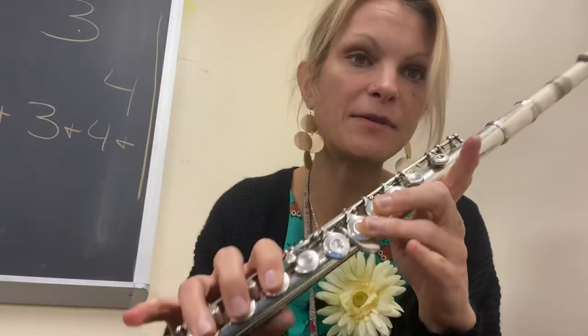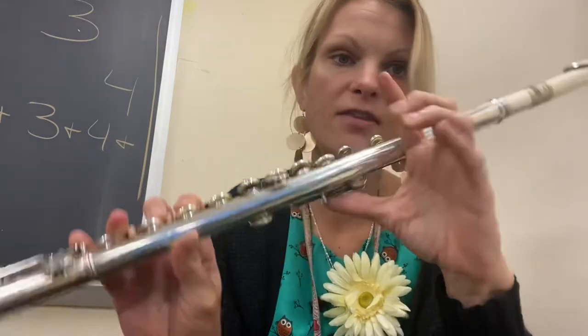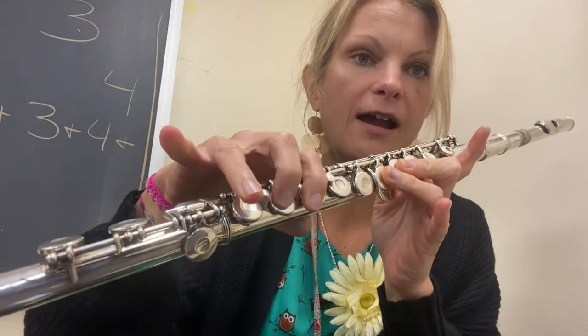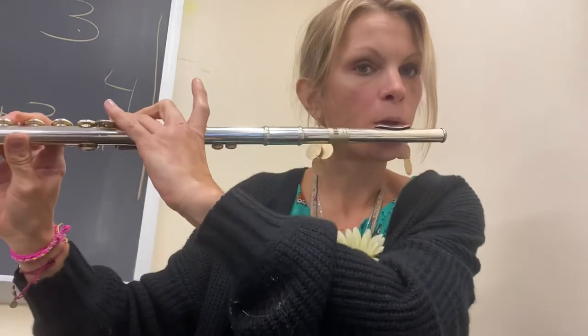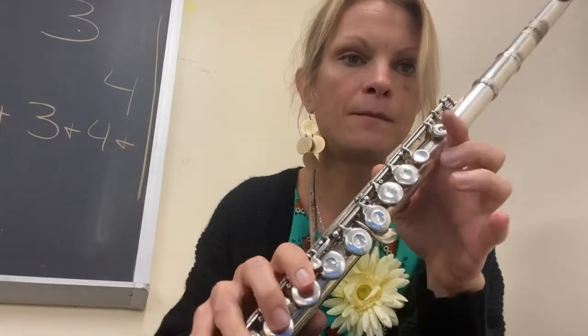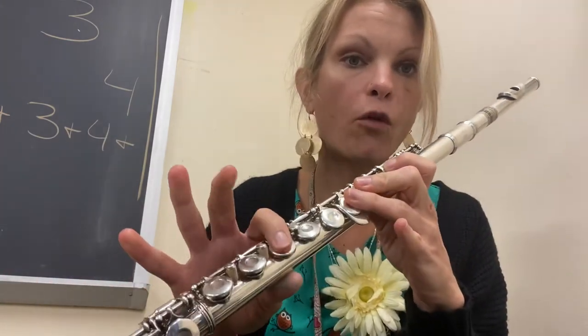E-flat is the same as D but you add your pinky, so it's thumb, two, three, four, five, six, and pinky. And then F is going to be thumb, one, two, three, four, and pinky. Just like that.